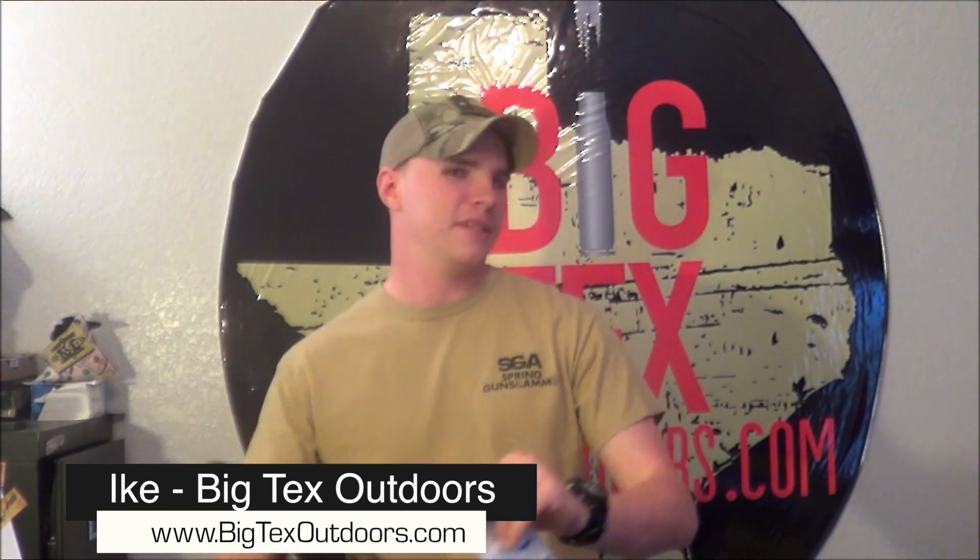Nick, sorry I didn't get to it over the weekend, but I was actually taking a class from Sage Dynamics, so that kind of took precedent over this. But anyways, we'll go ahead and head to the bench and take a look at it and see how it's done.